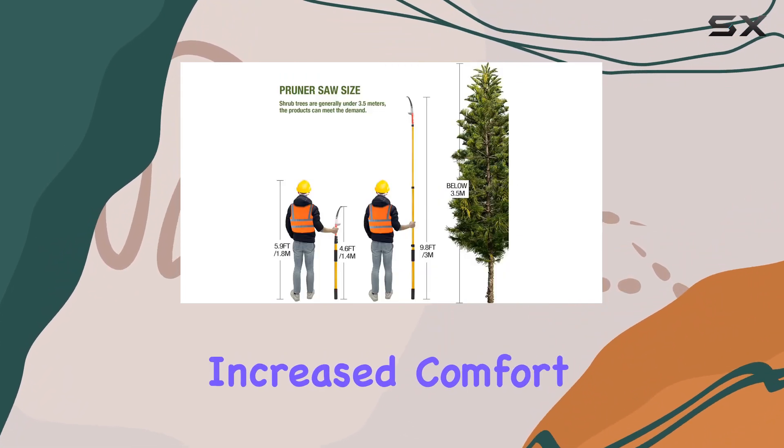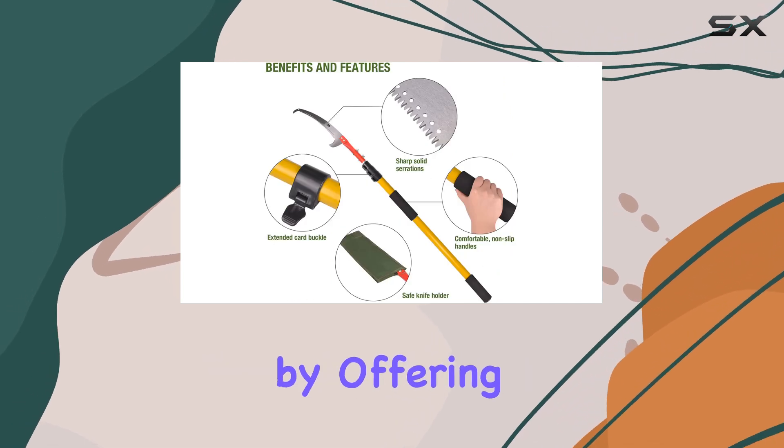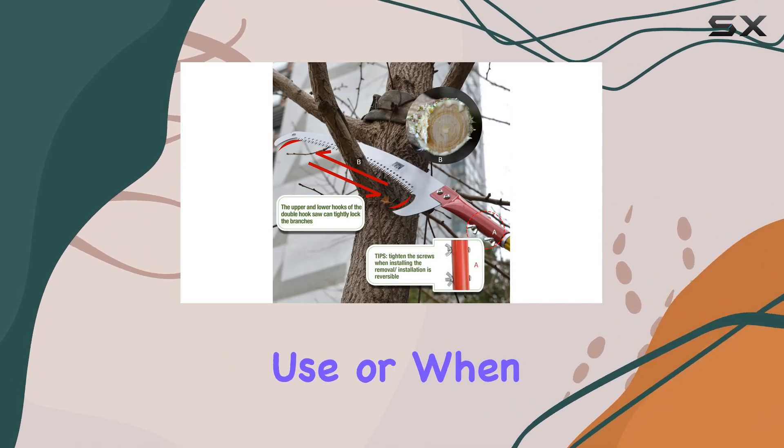One of the standout features is the foam grip on the base pole. It not only provides increased comfort during use but also improves trimming efficiency by offering better shock absorption. This makes it easier to handle even during extended use or when reaching into dense shrubs.